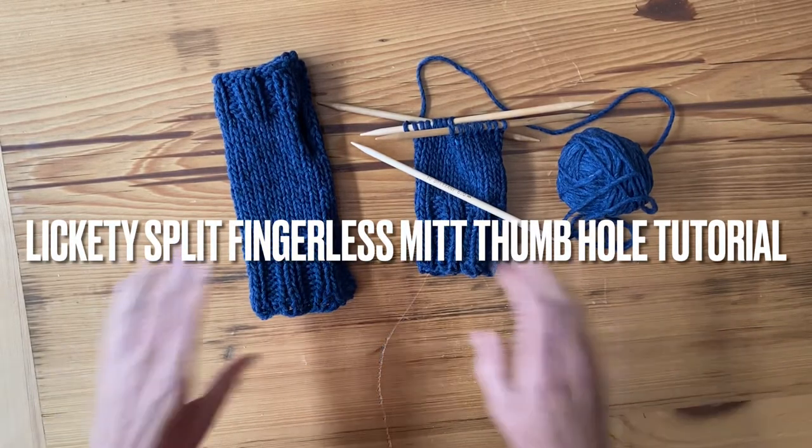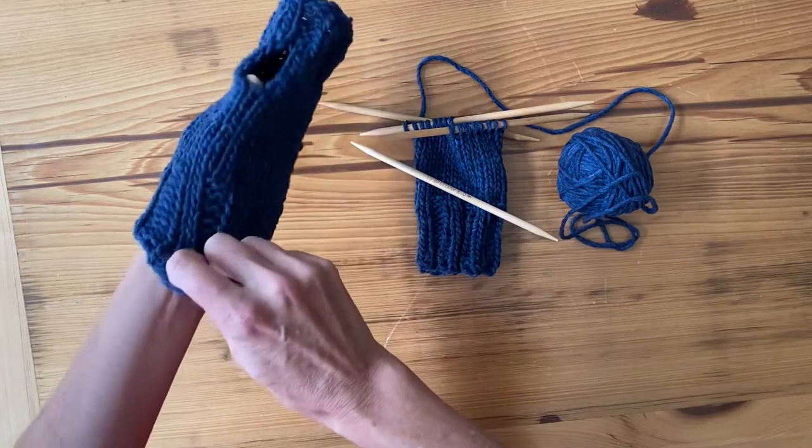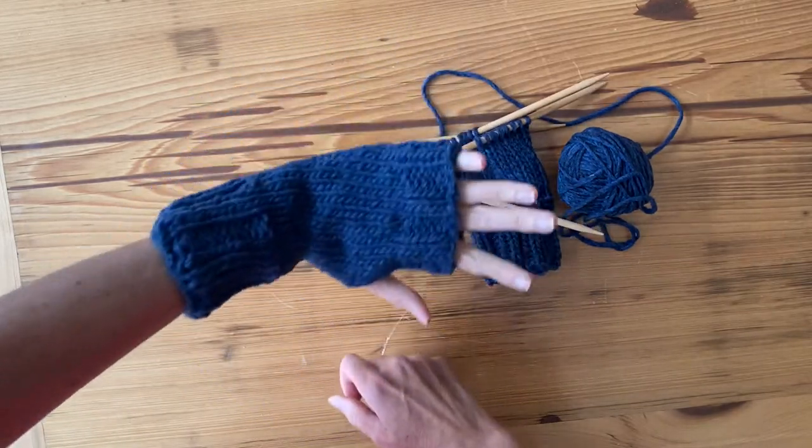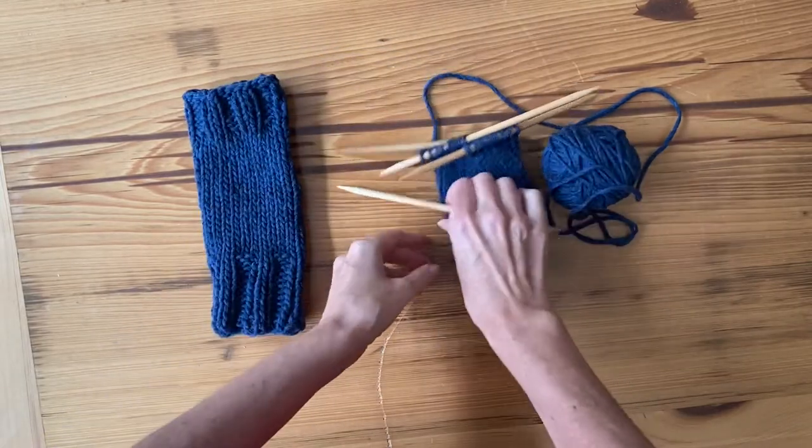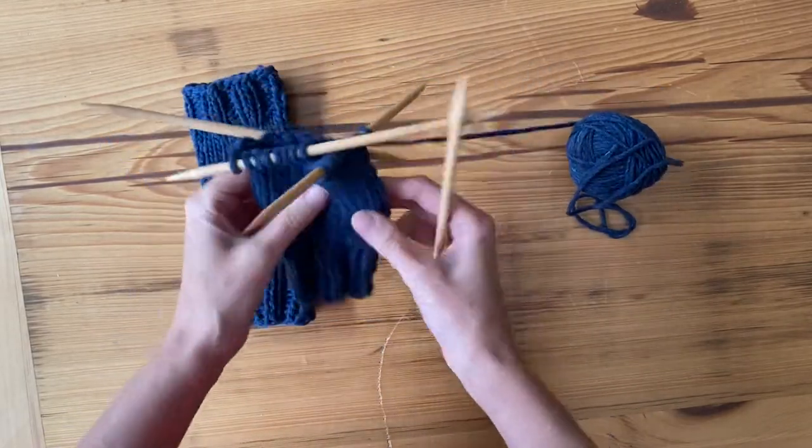I'm going to be showing you how to do the thumb hole on the lickety-split fingerless mitts, which is a free pattern on the Knit Cafe's blog. I have the mitten here done up to where the thumb hole is meant to be.